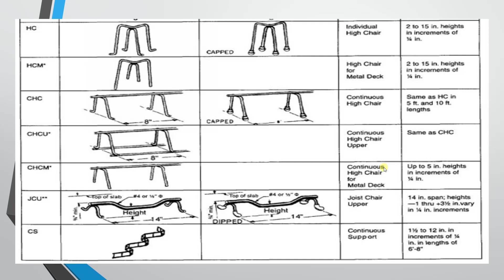The next type is the chair for metal deck. This is a similar type used when metal deck is present — for example, in railway or pedestrian bridges. This is not a composite material application. The height range is 2 to 15 inches, in 1/4 inch increments.